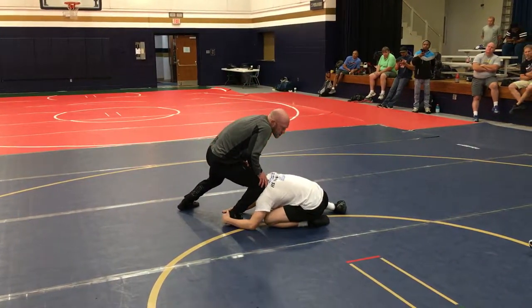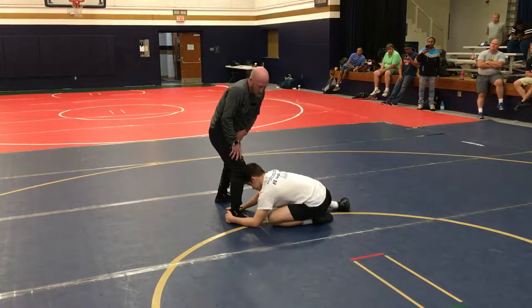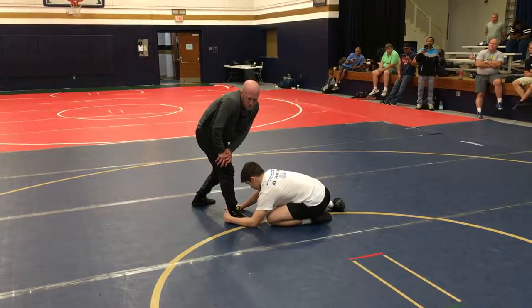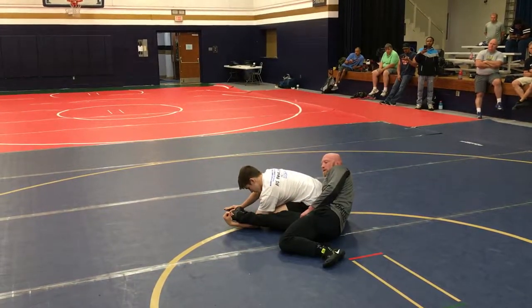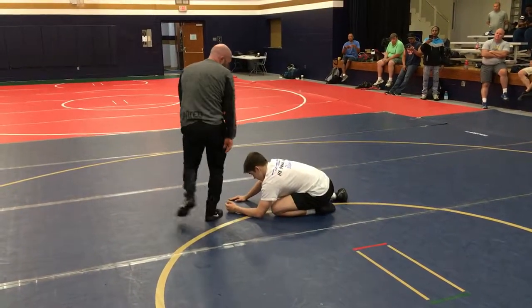I've got to beat that pressure of his shoulder. I've got to get weight on my foot so he can't snatch it back. I'm going to beat that shoulder — far hand looks for the far ankle. If I grab with my near hand, I'm going to end up on my hip every time. That's not a great position for me.